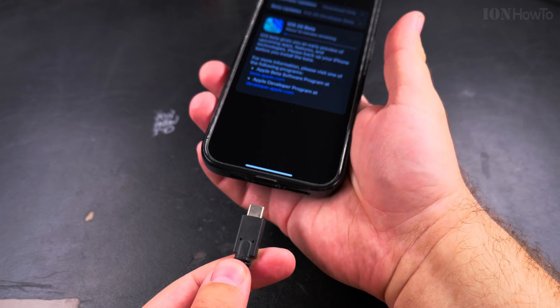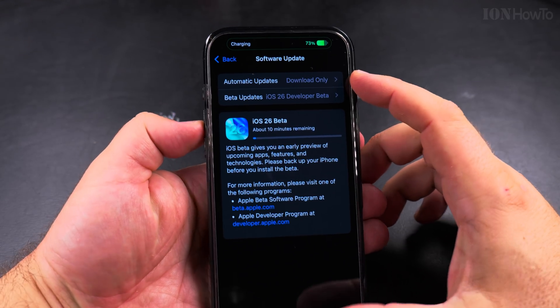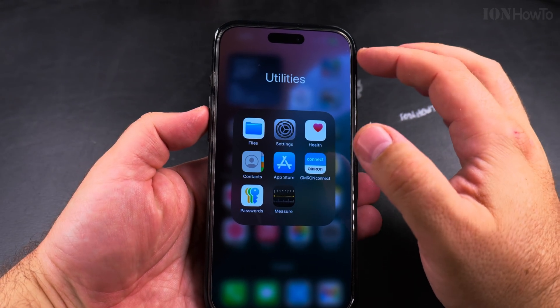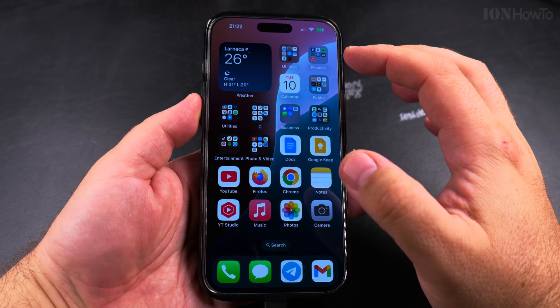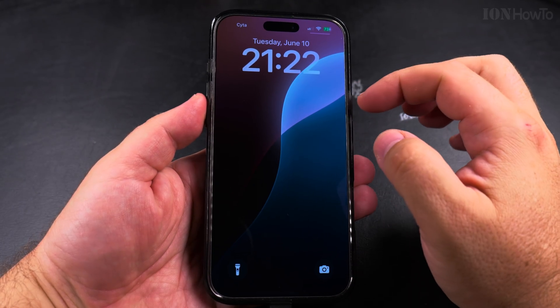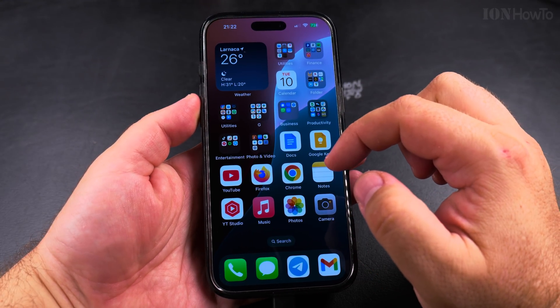I enabled the option and I wanted to make sure to show you that I'm actually charging my iPhone while doing this, even though the battery is at high capacity. The time was 9:22 PM when I started. It says it takes a few minutes, under 10 minutes.